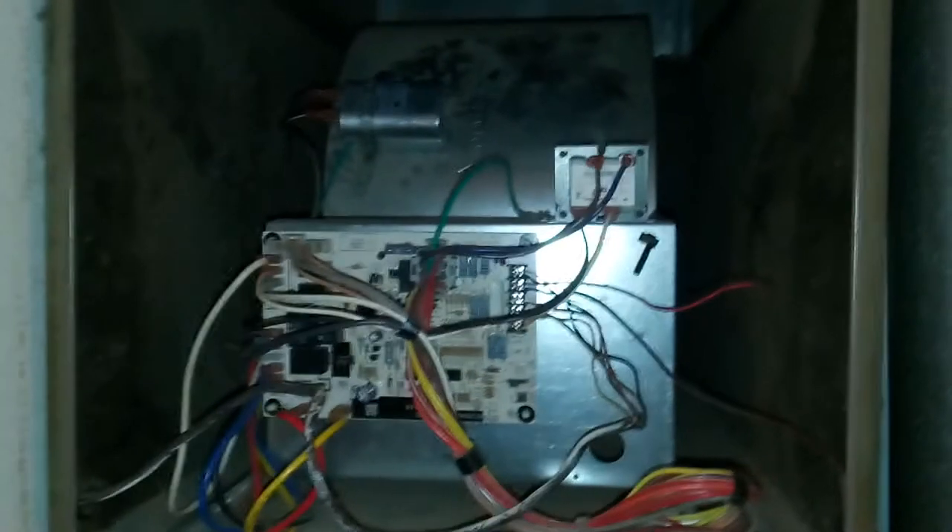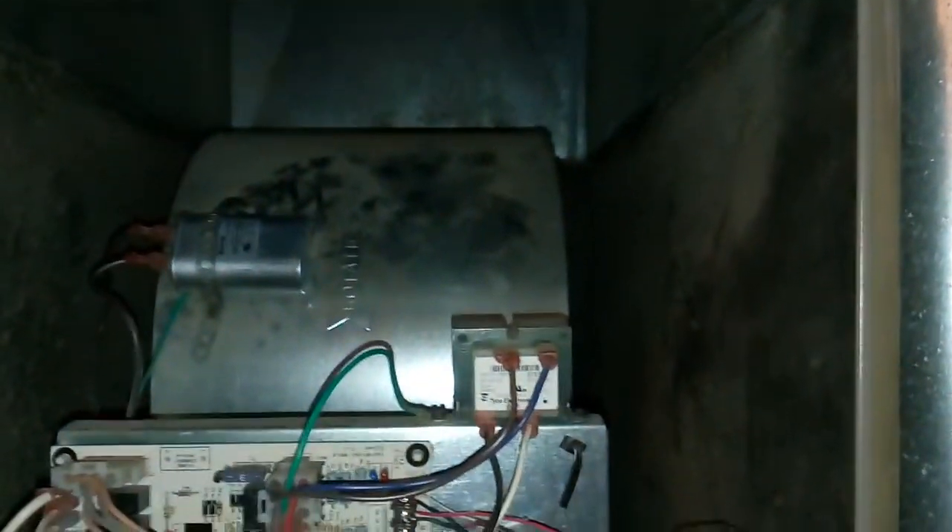It's a pretty simple setup: you have a blower with an electric motor, you have what's known as a capacitor, and then you have your circuit board and circuitry. What a capacitor does is charge and store electrical energy so that the blower motor has enough power to run.